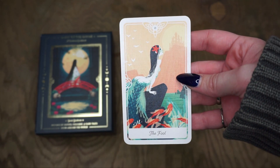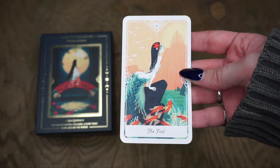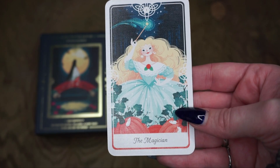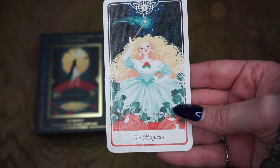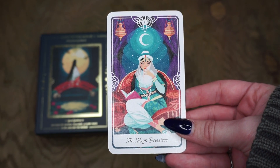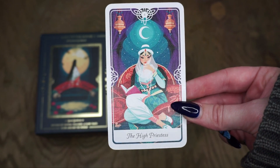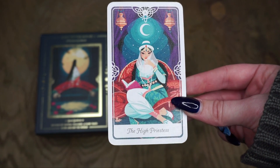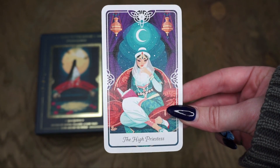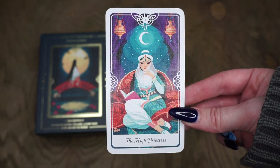For The Fool we have The Little Mermaid, which is a Danish fairy tale. This card represents beginnings, possibilities, some impulsiveness, free spirit. Then we have The Magician — this is the fairy godmother, from a French fairy tale. Then we have The High Priestess, which is actually Scheherazade, which comes from Turkey and is an Arabic folktale. I'm reading this from the guidebook, so if there's any incorrect information, this is directly from the guidebook. I love this card because Scheherazade is one of my favorite folktales, and this is a card about wisdom, intuition, and dreams. I love Scheherazade.